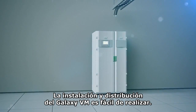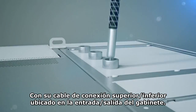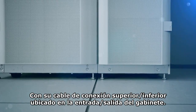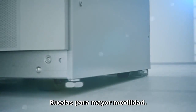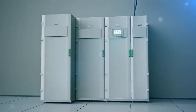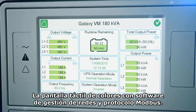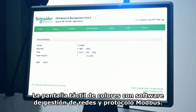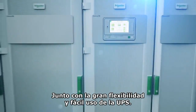Installation and deployment of the Galaxy VM is easy thanks to included top and bottom cable entry on the input-output cabinet and casters for mobility. The color touchscreen display with built-in network management and Modbus capabilities combines impressive flexibility and effortless management of the UPS.